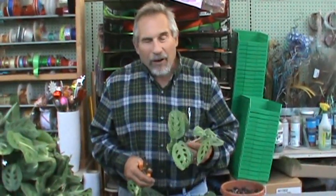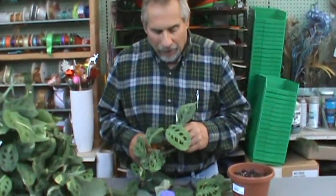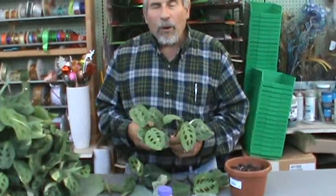Hi, I'm Alan. I'm with The Plant Farm and I wanted to demonstrate to you how to propagate our maranta or prayer plant cuttings. Maranta is one of the plants that's remotely related to the Calathea family.